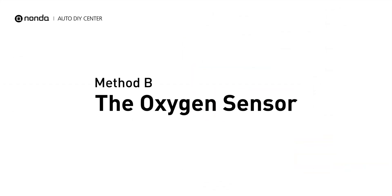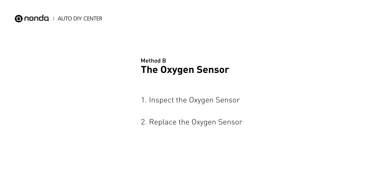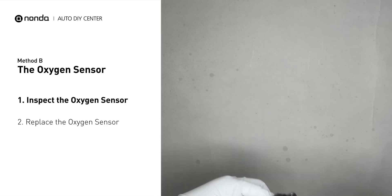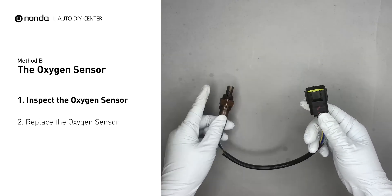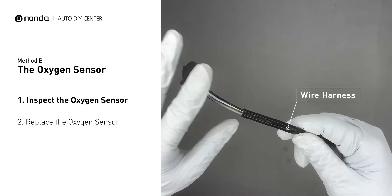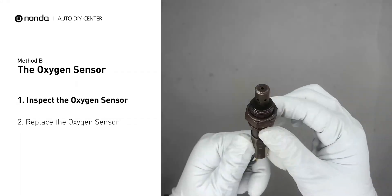Method B: the oxygen sensor. Oxygen sensors are mounted directly onto the exhaust pipe near the catalytic converter. Locate the sensor that responds too slow as it ages. Visually check the oxygen sensor's electrical connections, wire harness, and metal tabs for any damages.